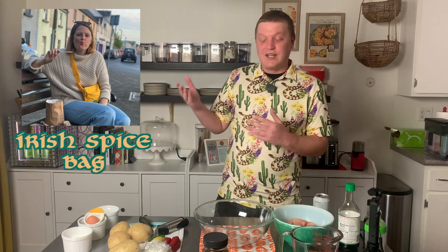A spice bag is basically Chinese fried chicken, some sautéed veggies, and a bunch of potatoes — because every meal in Ireland has a bunch of potatoes. It's all thrown into a paper sack and you walk out the door with it. It's a delicious thing to eat on a night out hitting the pubs, and we're gonna show it to you today.